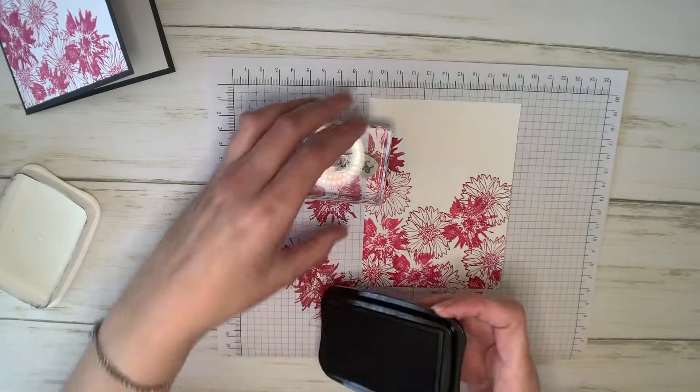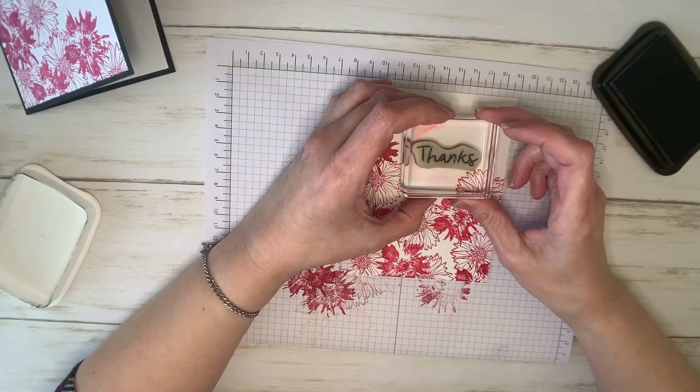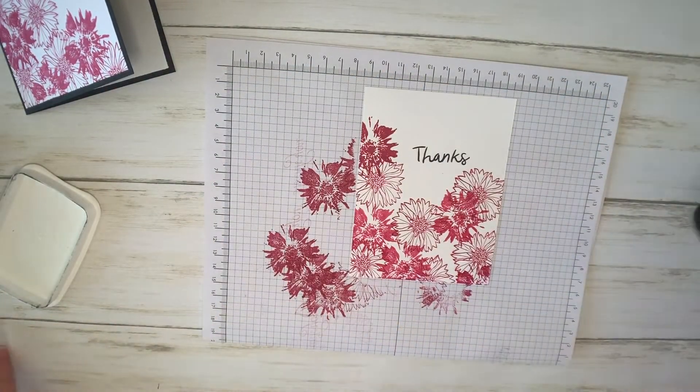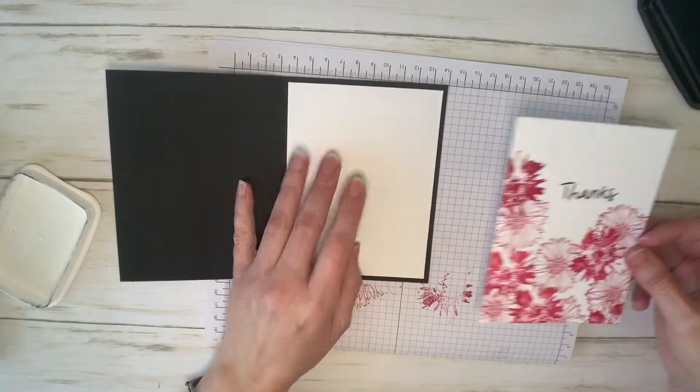I've got my Memento Black ink. I'm going to kind of center this. There we go — just a quick, simple thanks. While I have this out, let's go ahead and decorate the inside panels.